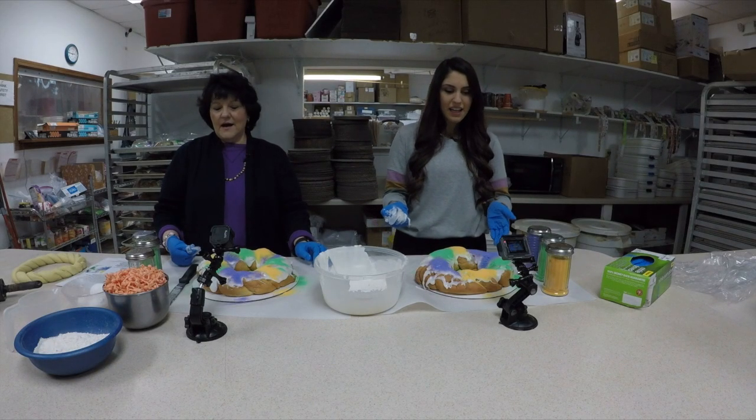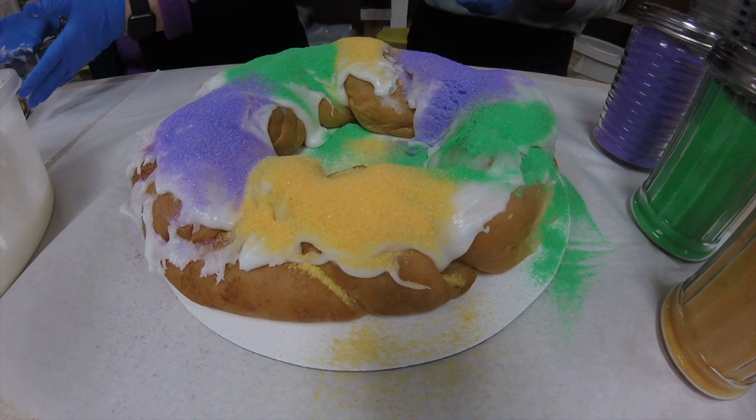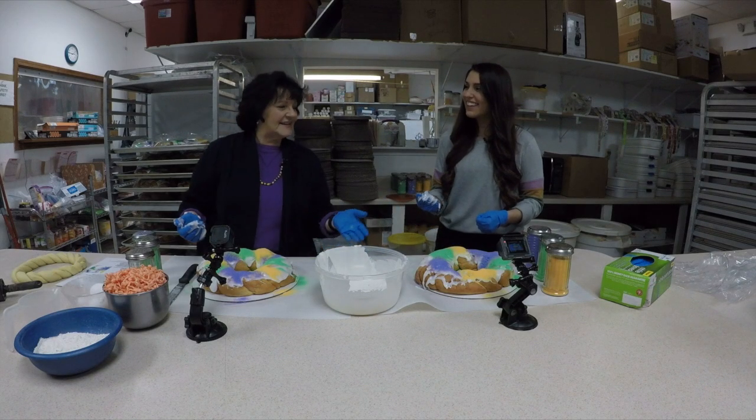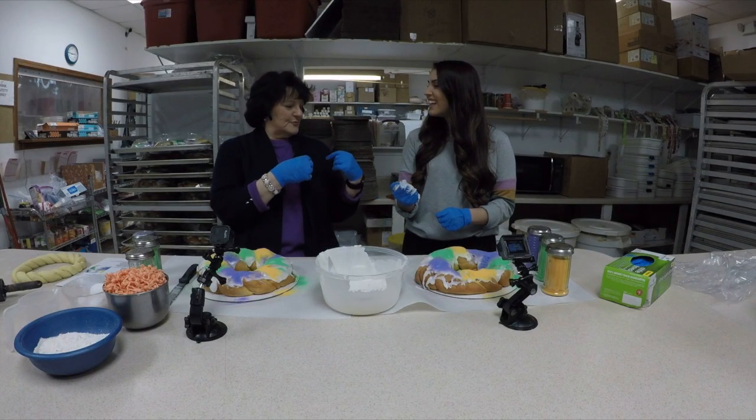How did I do on my king cake? You did awesome. Really? You did great. Look, you look just like mine. Thank you. You did awesome. I kind of peeked over a little bit, maybe. It's okay, but if I had a blue ribbon, I'd give it to you.